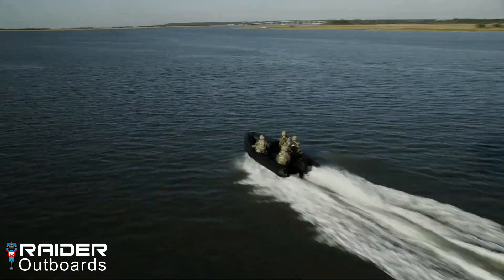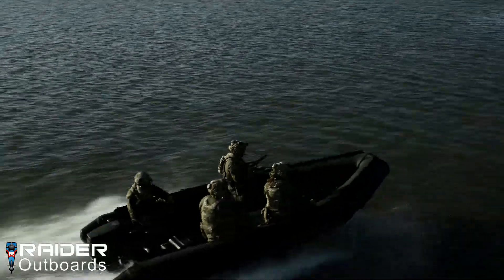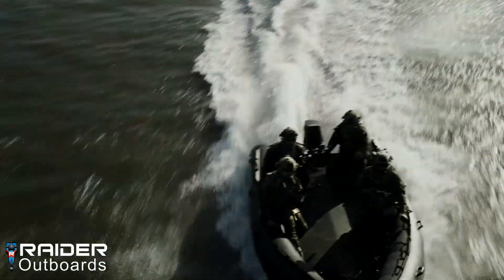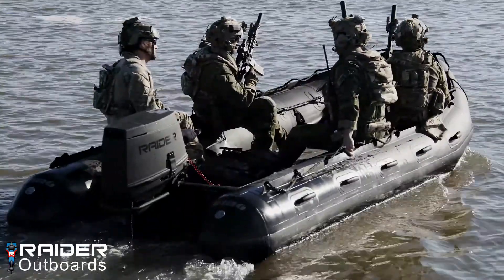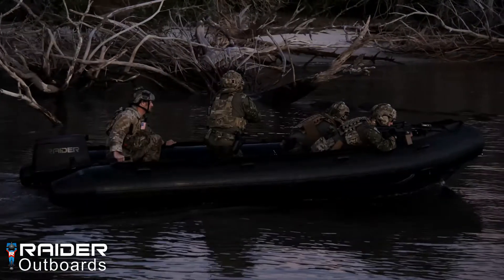The Raider Outboards Model 50 is the world's leading submersible, air droppable, multi-fuel outboard motor. Developed to meet the needs of the modern warfighter, the Raider 50 provides a military spec propulsion system designed specifically for the unique combat maneuverability requirements of Special Operations Forces.